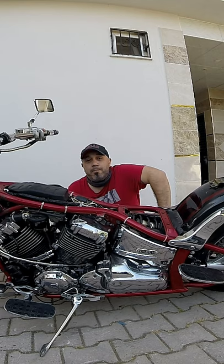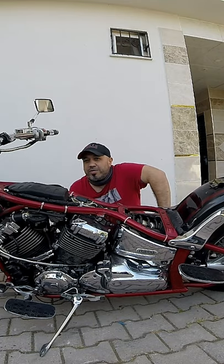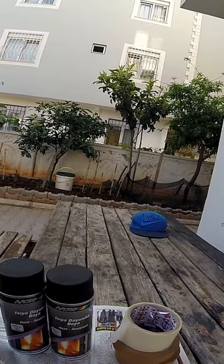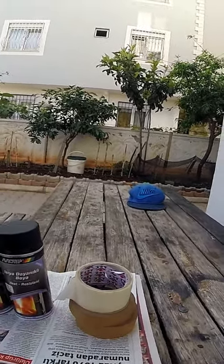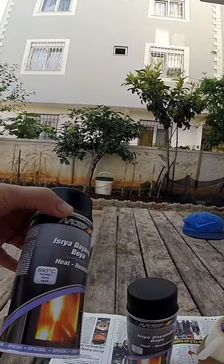How to paint a motorcycle engine without removing it — that's the video today, so stick around. What you're going to need is some newspapers, some masking tape, and some heat resistant paint.